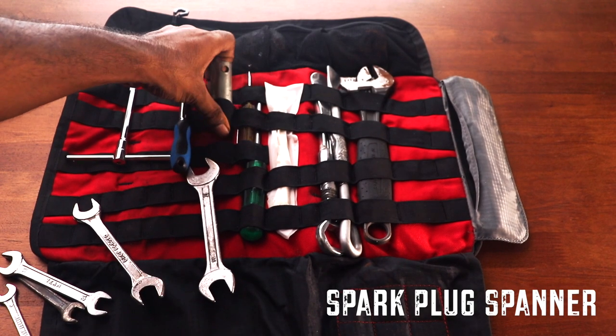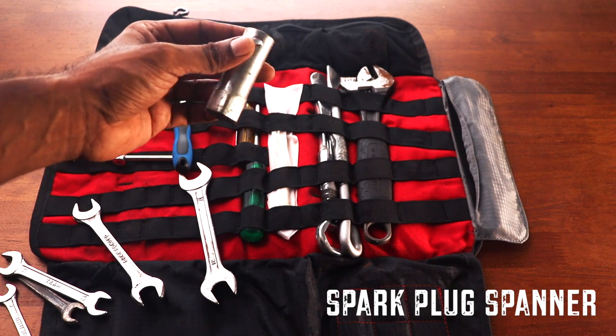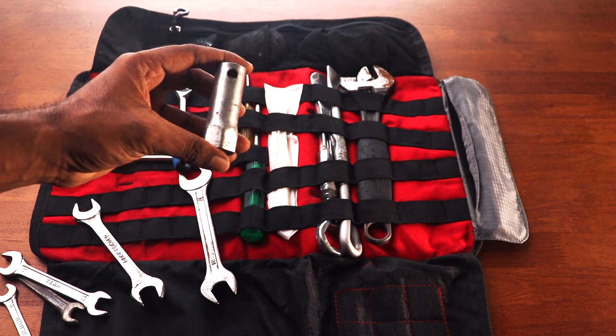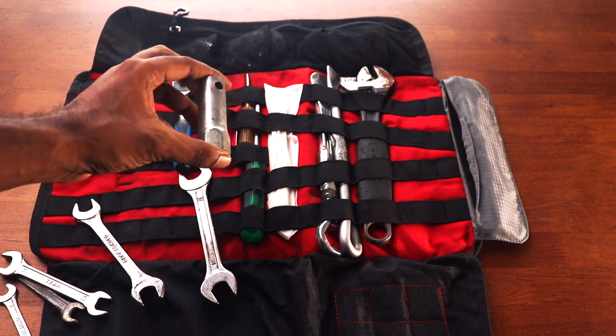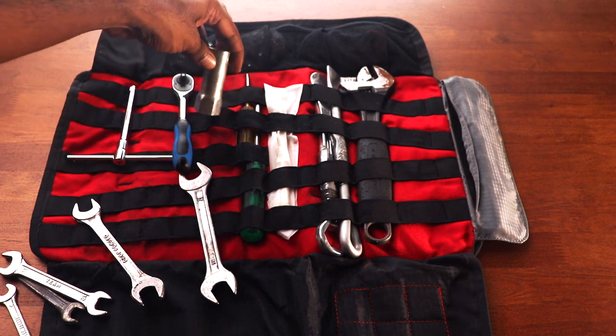This is a spark plug spanner for the left side spark plug on the Thunderbird. For the right side spark plug you need a slightly taller spark plug spanner — there is one in the factory-provided tool kit, so that stays with the motorcycle itself. I just have this one additional one here in my toolkit.